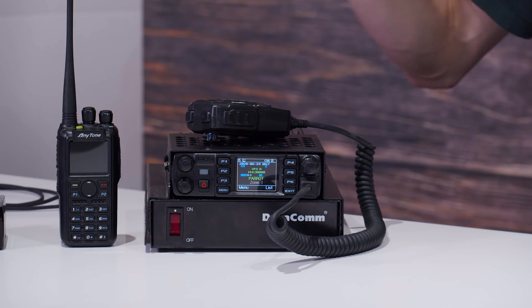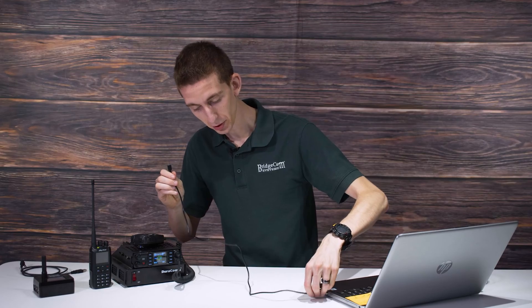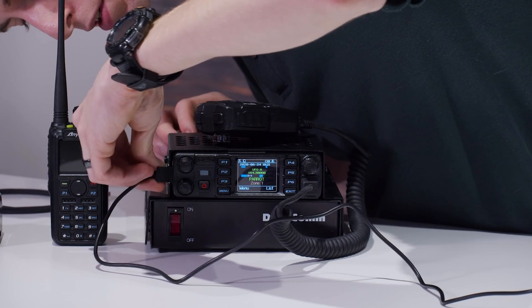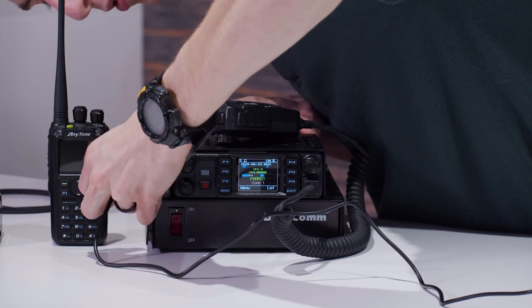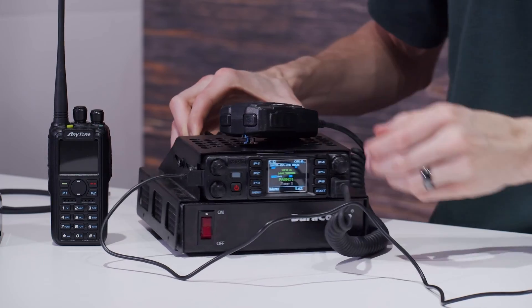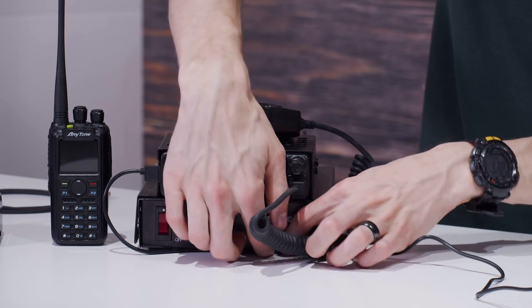First thing we're going to do is take our programming cable, plug one end into the computer, and next we're going to plug the other end into the radio itself. There's a port on the side here. Sometimes it can be a pain to open up that rubber flap, but once you do, you plug in the cable and we are ready to put the radio into firmware update mode.